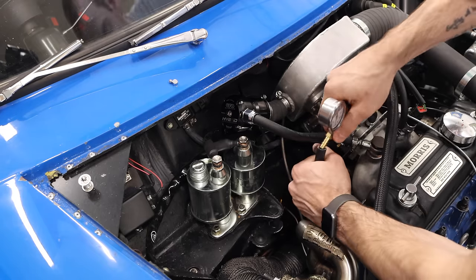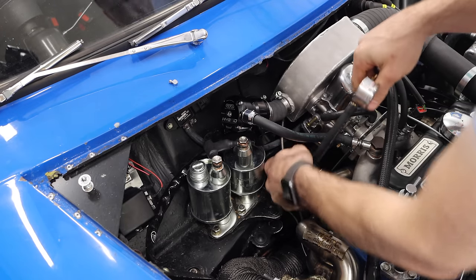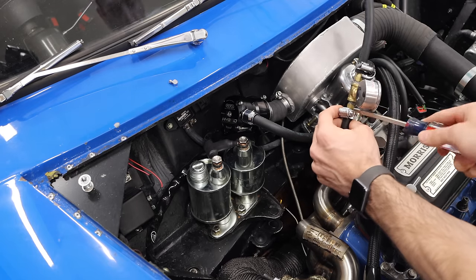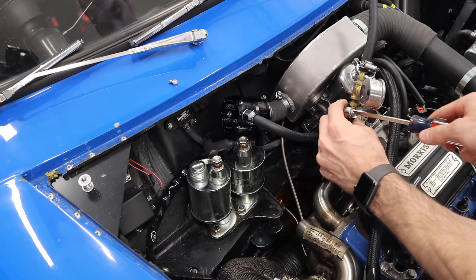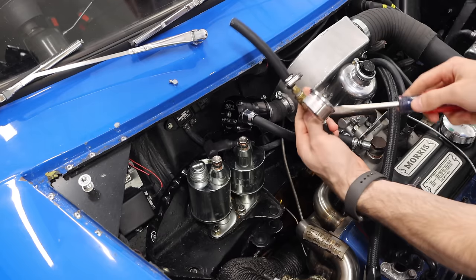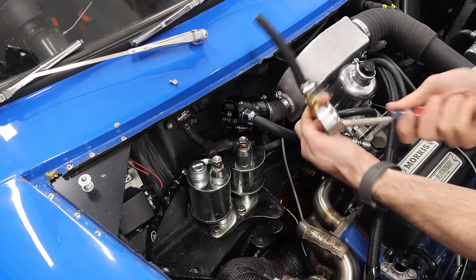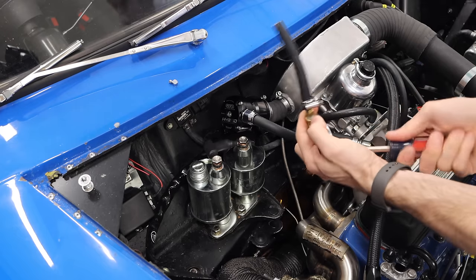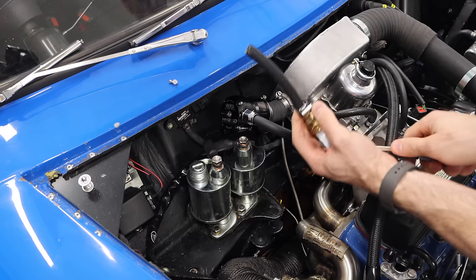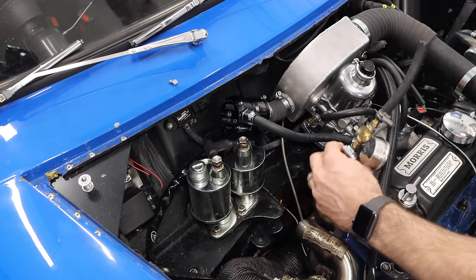I don't have all the banjo fittings I want right now, so we're going to be using some that are less desirable — these won't be our permanent ones, but good enough to set our base fuel pressure. The main thing is we just want to prevent it from leaking and spewing fuel everywhere. While we're doing this, we're also going to be checking the fuel lines all throughout the car and making sure that they don't have any leaks, because this is the first time we're going to be running full pressure through those lines and to the SU carb.